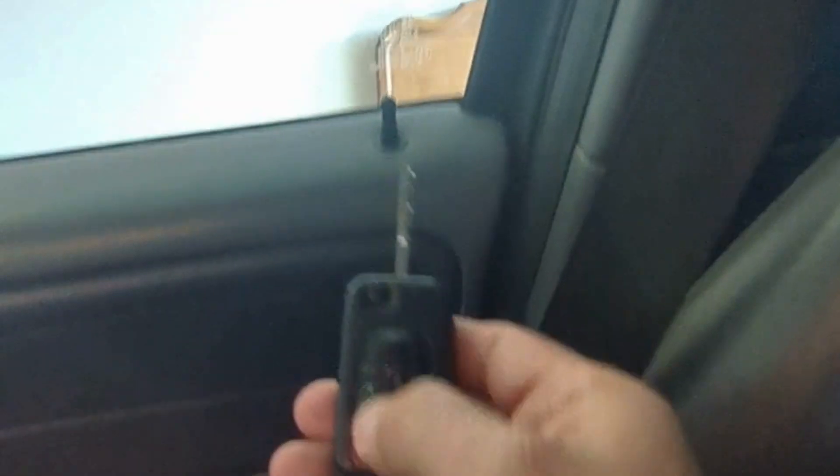Let's get back to the customer's key — lock the door, unlock it. That key still works like it should. All right, let's do the lock, unlock, start the car.